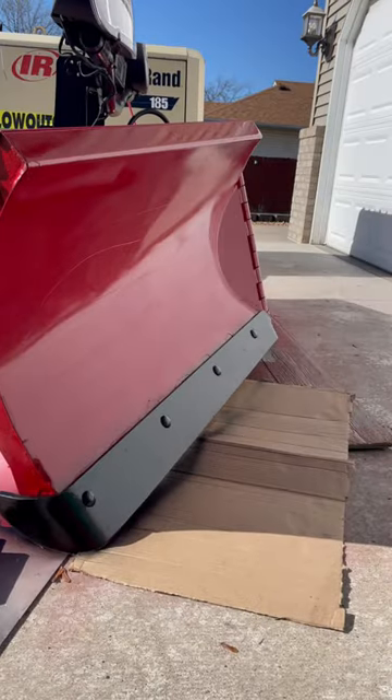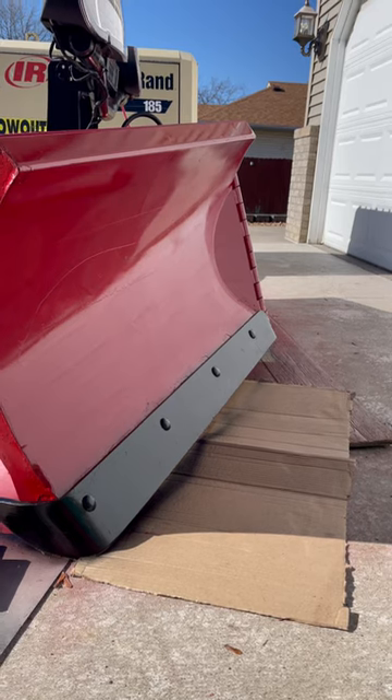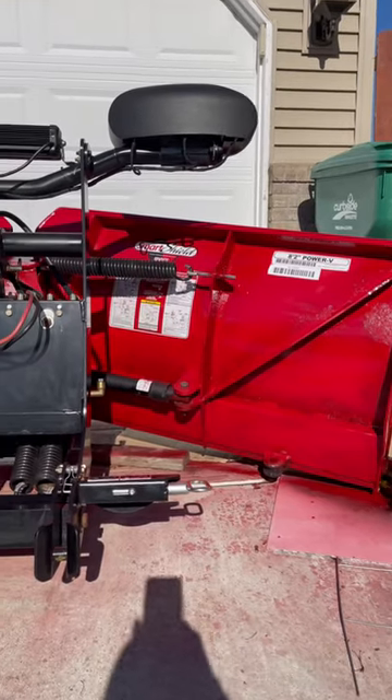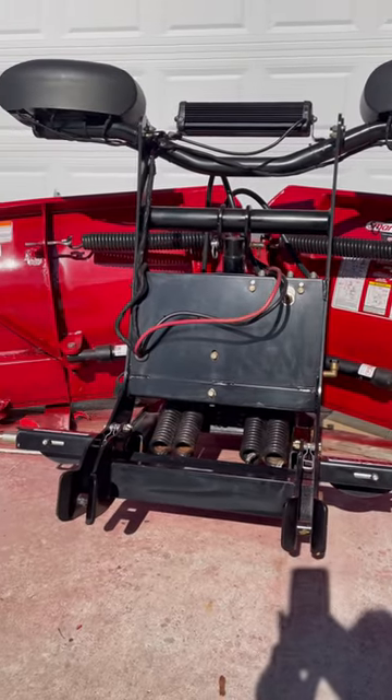It's way cleaner than it was before. There it is — a quickie paint job on my Boss Power V plow.